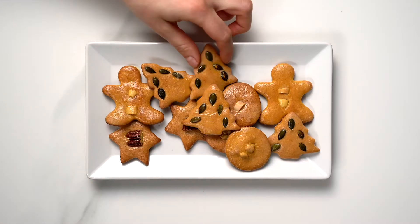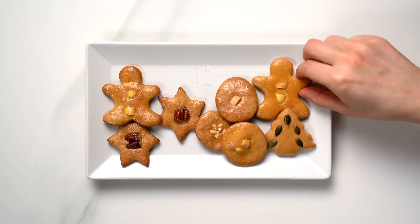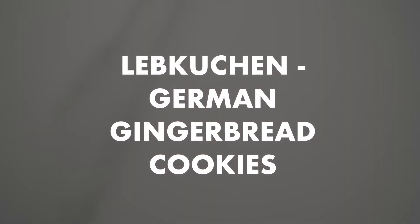Today on Lilalicious we are making Lebkuchen, a type of German gingerbread cookies made around Christmas time. This Lebkuchen recipe is somewhat of a family heirloom — it was passed down to my mom and she's been making it for as long as I can remember, and now I'm making it as well and sharing it with all of you.